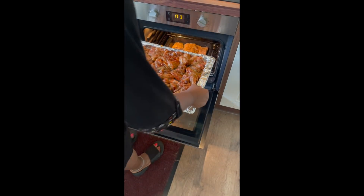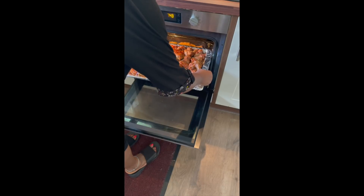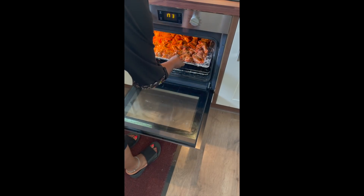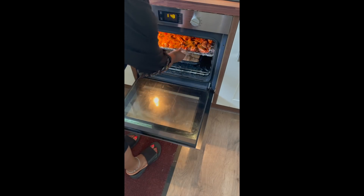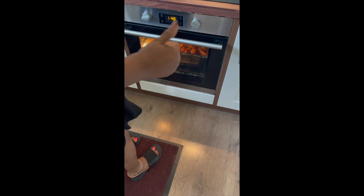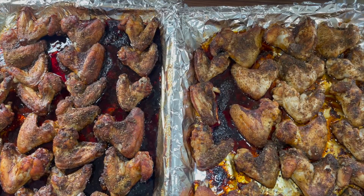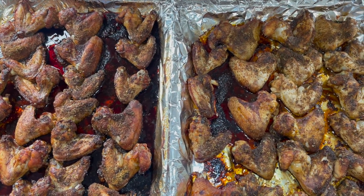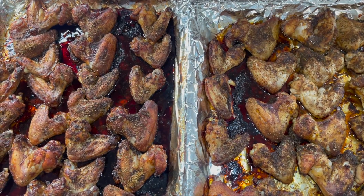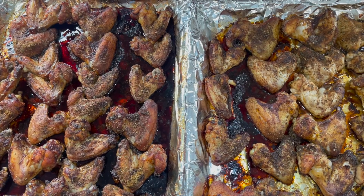We cook at a heat of about 220 to 240 degrees centigrade for about 20 minutes, then come back, turn it over, and cook for another 20 minutes. And here we are, 40 minutes later — our chicken is cooked and ready to eat with anything of your choice!